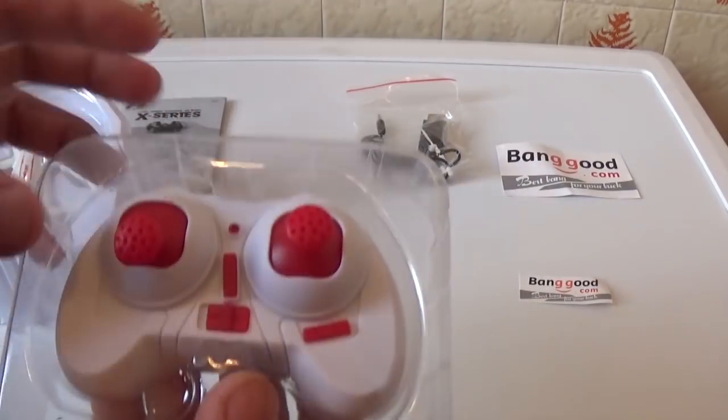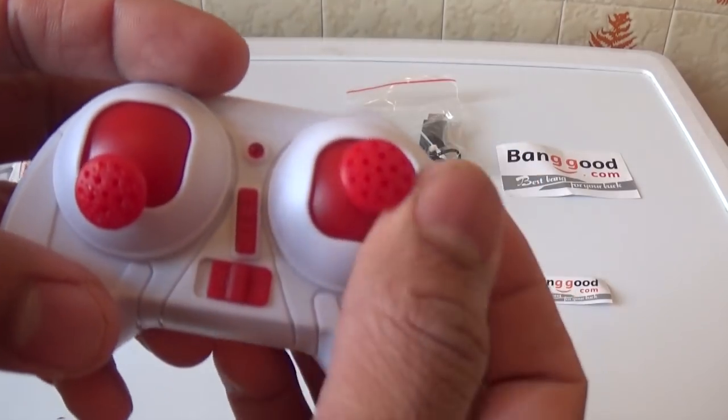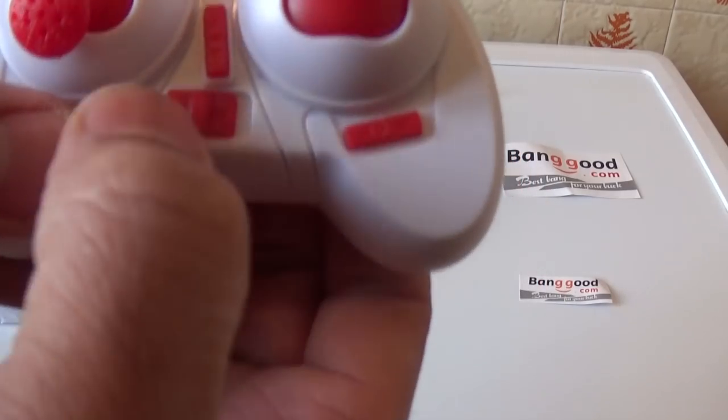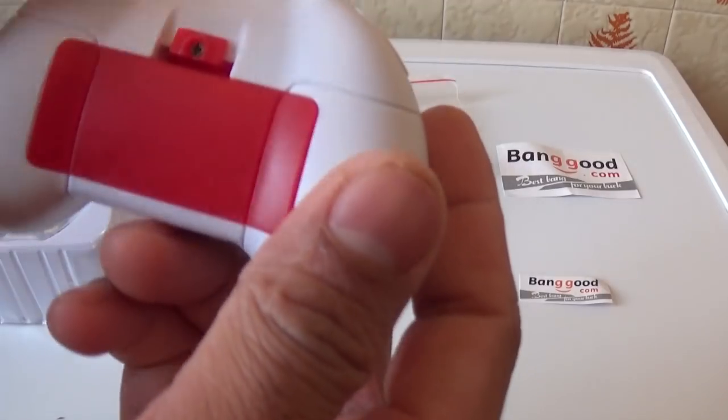This is the remote control. This is the trim button. This is the power button. This requires triple-A size batteries.